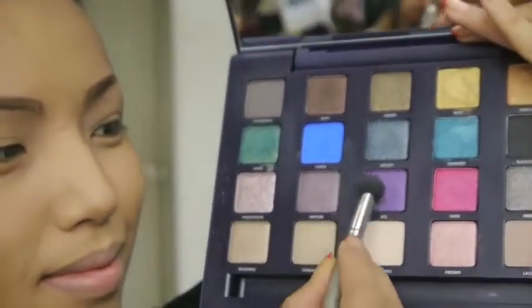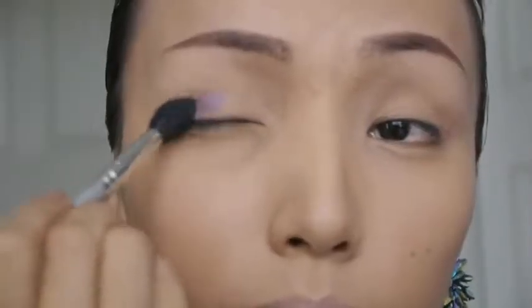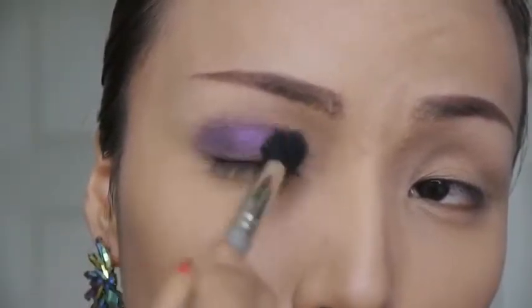The galaxy is so beautiful and has so many colors, but I want to use purple, blue, and pink for this eye makeup. I'm taking this purple eyeshadow from my Urban Decay Vice palette and applying that with my fluffy brush all over my eyelids.